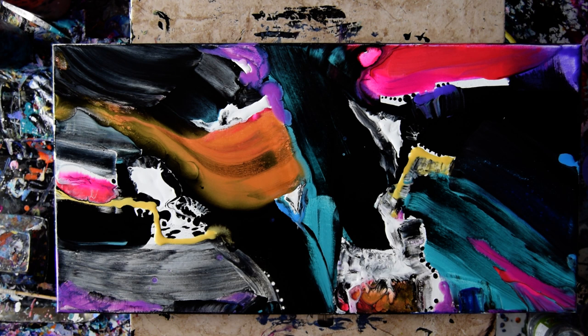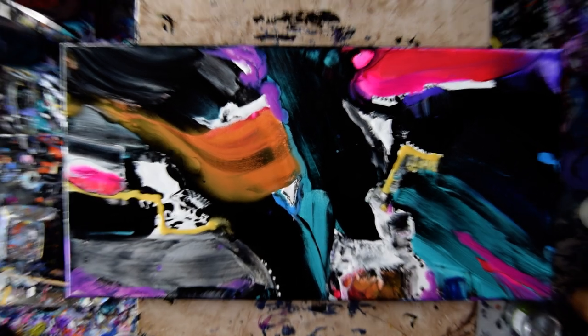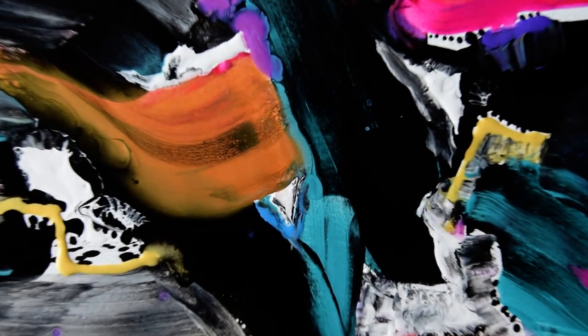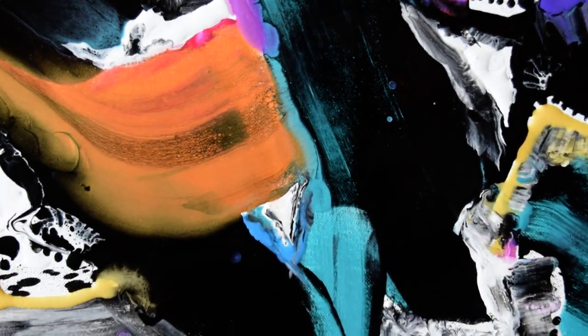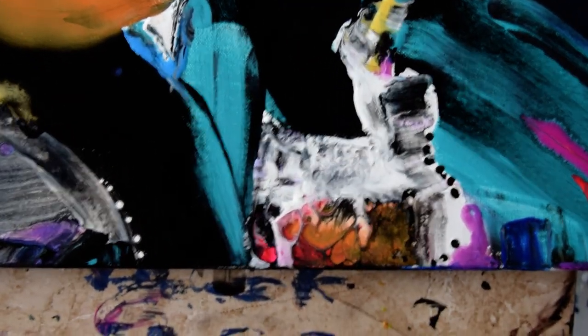Thank you so much for all the donations that help keep me painting. Pinterest, Instagram, Twitter links you can find on the link tree too, and my website. I love you guys — take care of each other, take care of yourselves. I don't know if there's any point in zooming in on this, because there aren't any cells and there weren't meant to be any cells. Well, there are some right down here — let's see if I can find them. Right there. Bye.